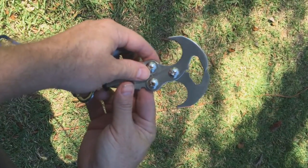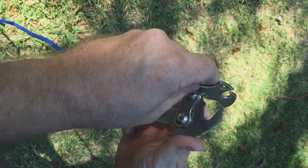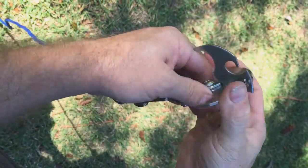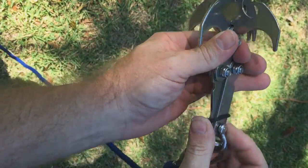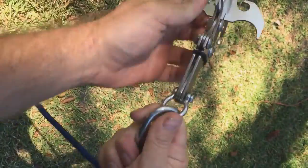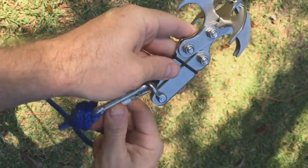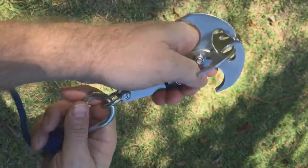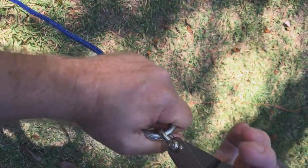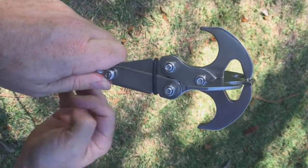If you want to change it from a grabber to a grappling hook, open it up, put the extra piece in, let it close up, and then put the rubber bands back into position. It holds pretty tight. If you're worried about the rubber pieces — as long as there's weight pulled against it, even if this snaps it's not going to let loose, because as you're pulling down it's grabbing that tight. This is just to hold it until it actually gets in place.